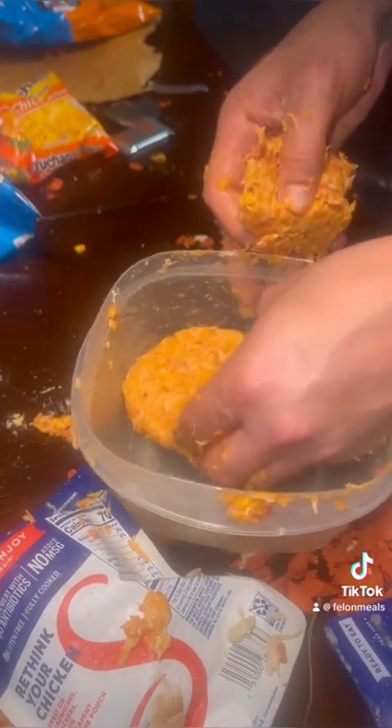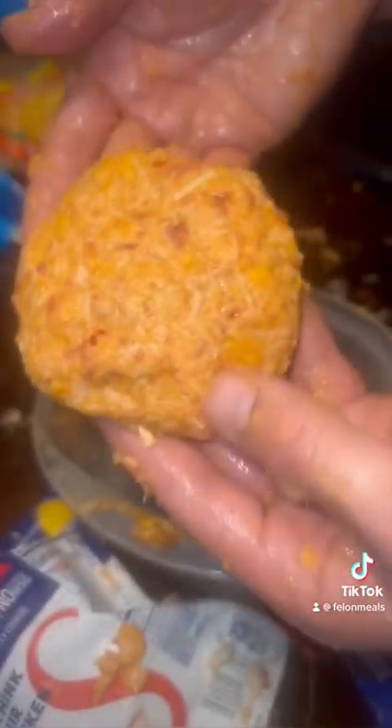Turn it into patties. I'm going to make two patties out of it. Patty number one. Patty number two.